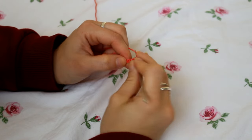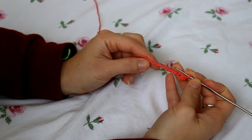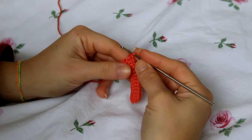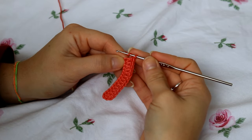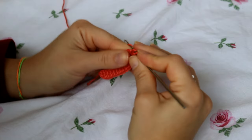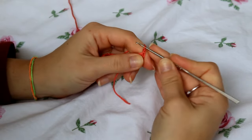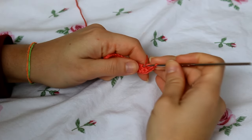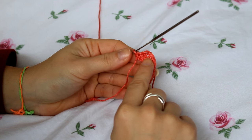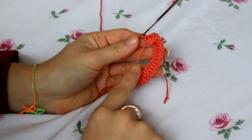On the stitch you're holding, create your first double crochet. Continue creating double crochets on every stitch until you get to your last stitch. On that last stitch, create two double crochets, then one more so you have three double crochets on that same stitch. Then chain one and create three more double crochets on that same stitch — so in that last stitch we have three double crochets, a chain of one, and three double crochets. This top edge is the top of our bikini cup and the other side is the bottom.